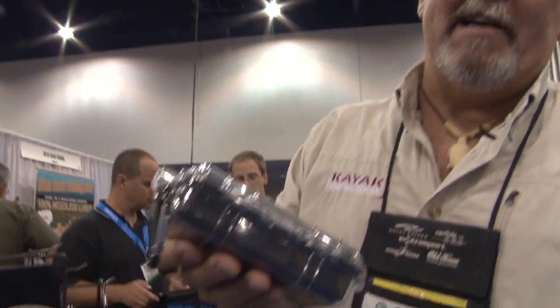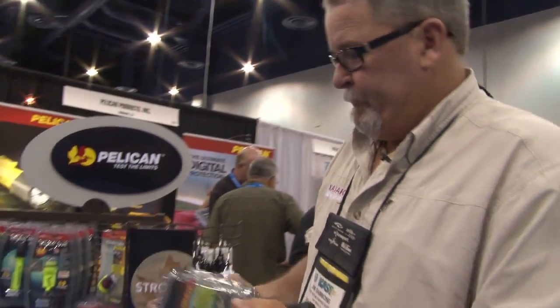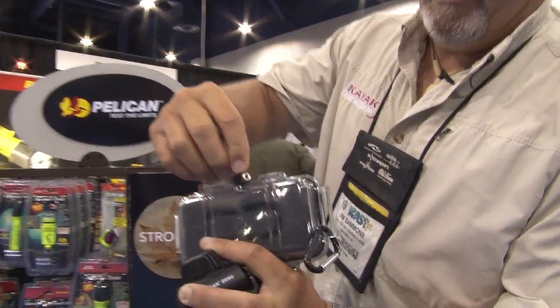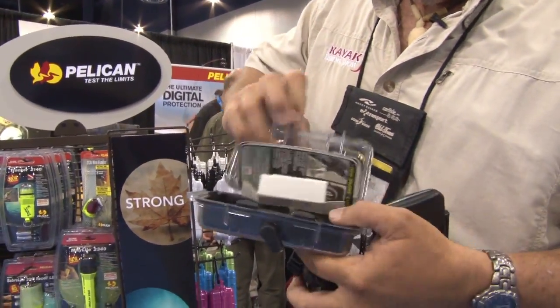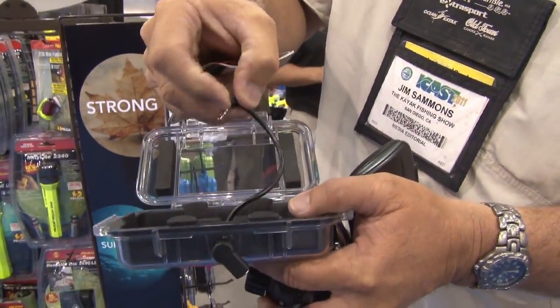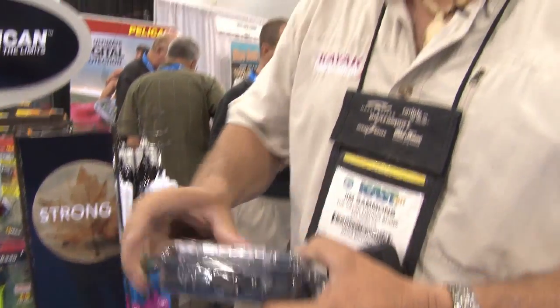Of course, everybody has an iPhone or a smartphone nowadays. They have an iPhone case that's waterproof that has a built-in plug. You open this up, your iPhone fits right in here, the plug is on the inside — plug that in and then you do your earphone plug on the outside, so you have a waterproof case for your iPhone.